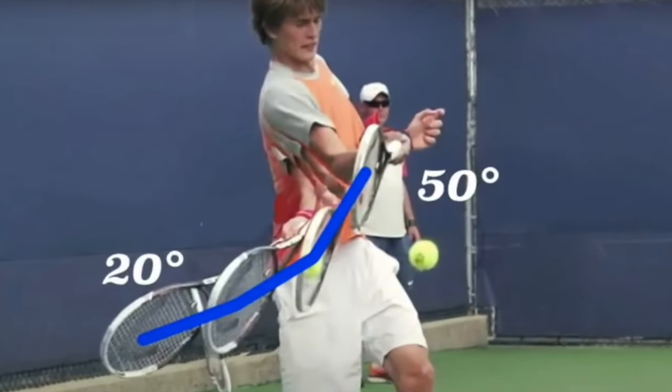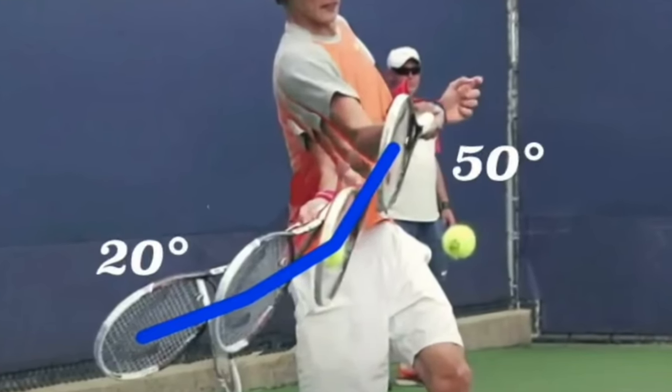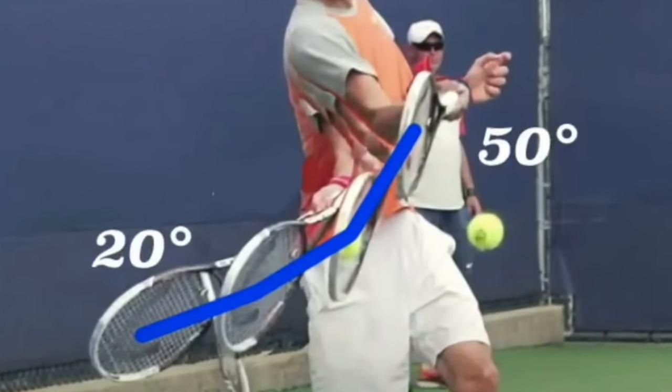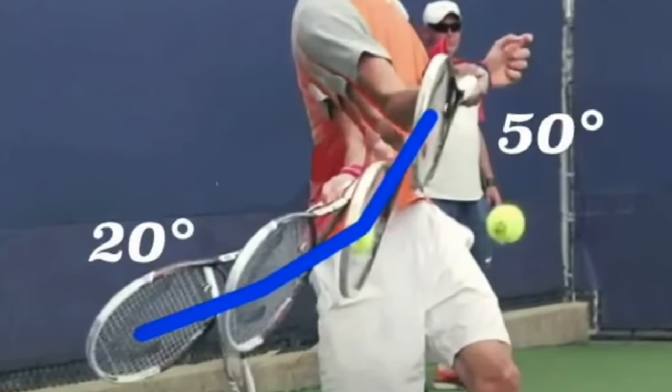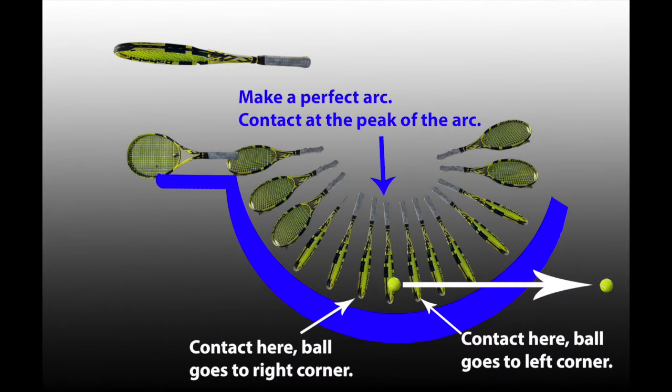Backhands and forehands use the same pattern — there's no difference. You want that perfect arc every time. If you roll your forearm at contact, your racket goes into the ball at 20 degrees and up 40 to 50 degrees at contact, giving you tons of topspin. What's really fun about the arc is that if you hit slightly early the ball goes to the left corner, and if you hit slightly late it goes to the right corner — and your opponent has no idea, because the old way of stepping in the direction of your hit completely gives away where the ball is going.